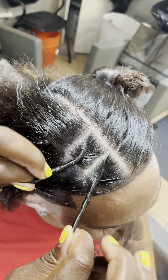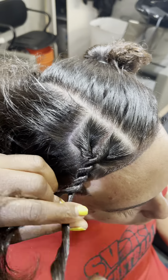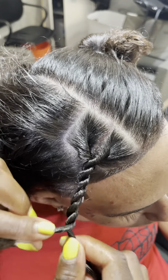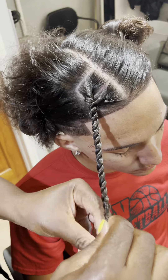This is my favorite part — the twist. Add some sleek hold, make that X, now start twisting. As you're twisting around, make sure that twist is nice and tight. Don't forget your rubber band.